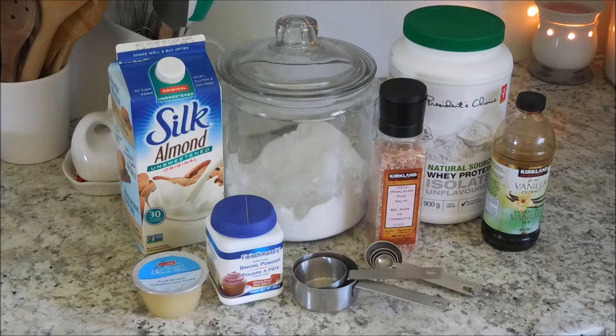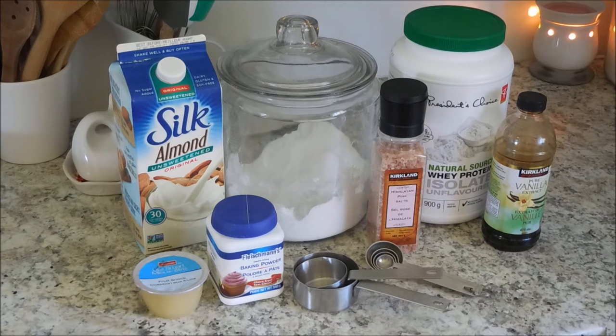For this recipe, you are going to need 2 tablespoons of whey protein powder, 1 quarter cup of oat flour, 1 quarter teaspoon of baking powder, 2 tablespoons of cocoa powder, 2 teaspoons of Truvia or other sweetener of choice — I'm going to be using a combination of erythritol and xylitol. You need a pinch of salt, 1 to 1 and a half tablespoons of unsweetened applesauce, 1 teaspoon of vanilla, and 6 tablespoons of almond milk.